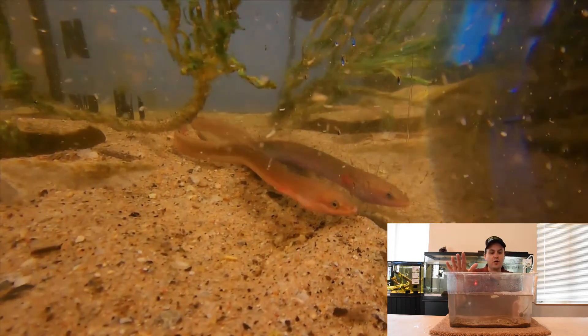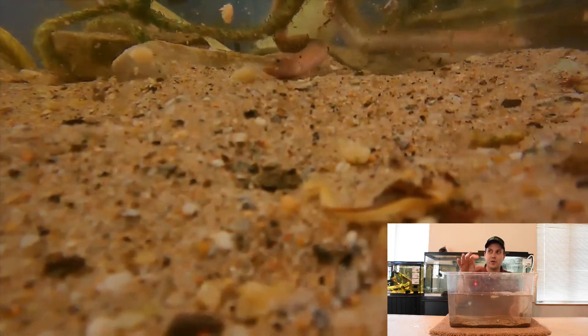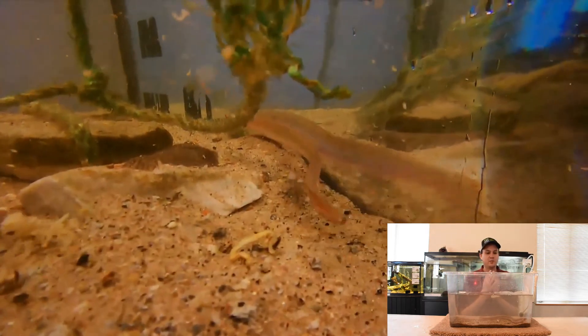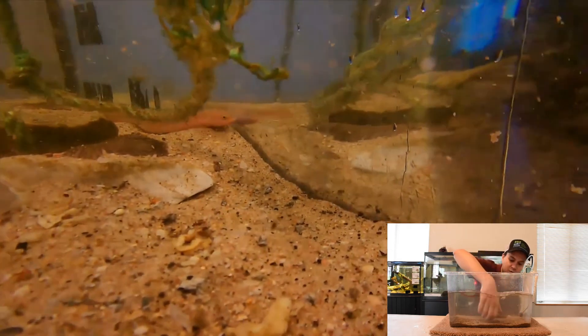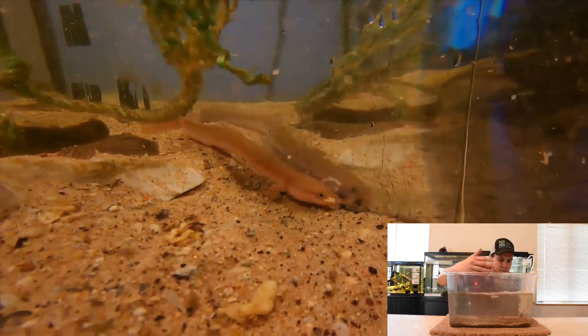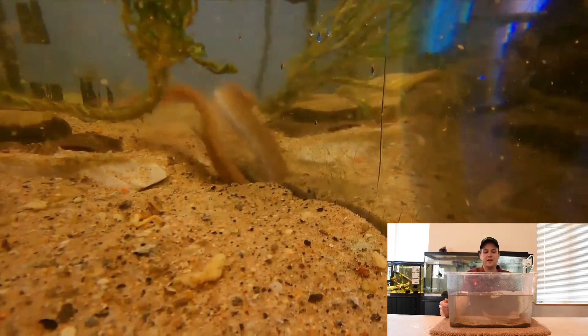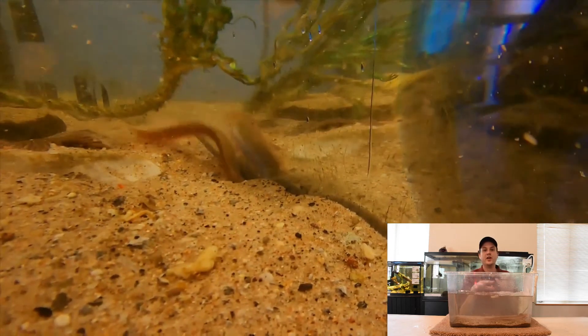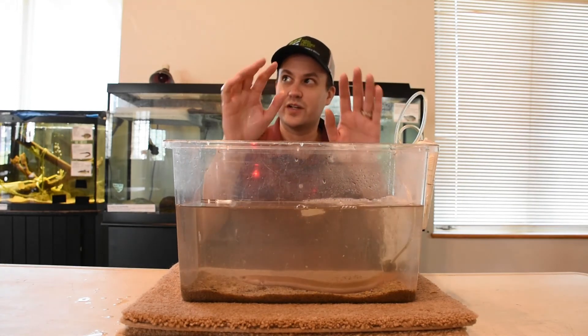These eels are a really important indicator species for the health of the Hudson River. They tell us a lot about water quality, so we try to share as much information as we can with our students. If we have them in any of our tanks, you rarely see them — we usually have about three in our tank, but they like to be buried under the substrate and you really don't see them at all because they like darkness and are those ambush predators.